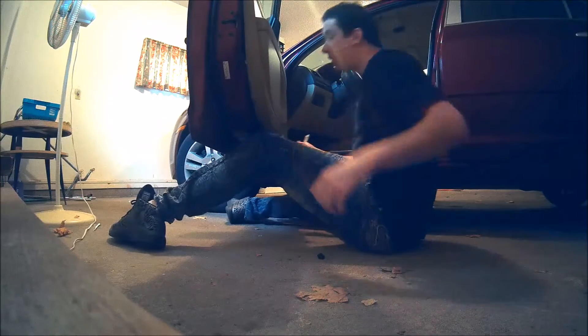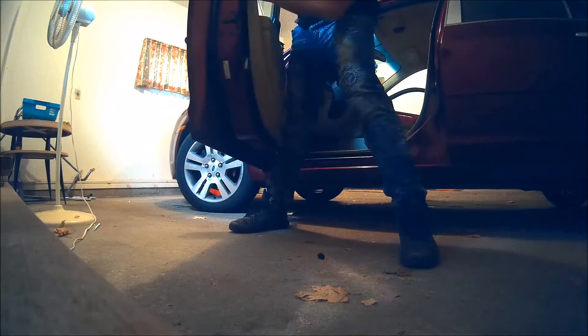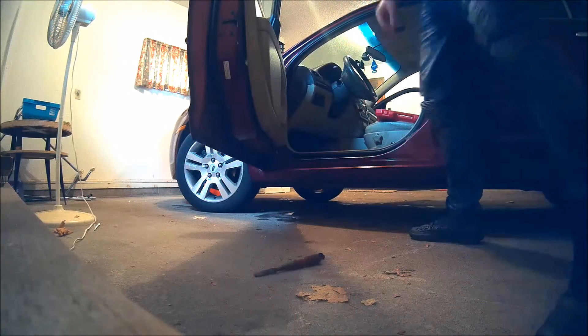We got this whole bottom part loose, but what about all this top part? I don't know how exactly to get this off. I guess I can start to wiggle it now. We've got to get the top part off — let's wiggle it. There we go. There's one more up here that had to come loose. There we go. We've successfully removed the door panel.